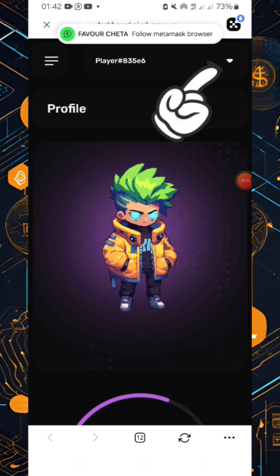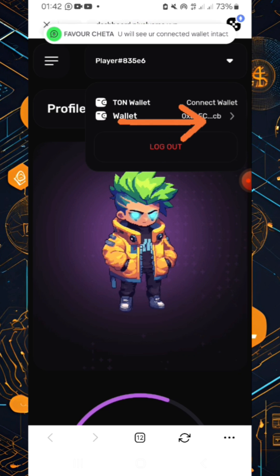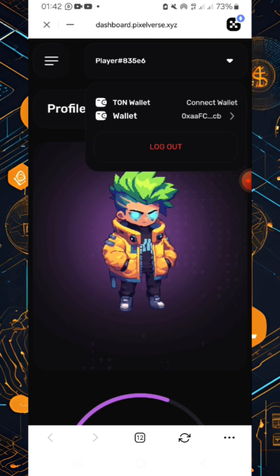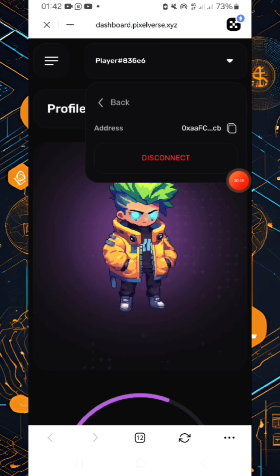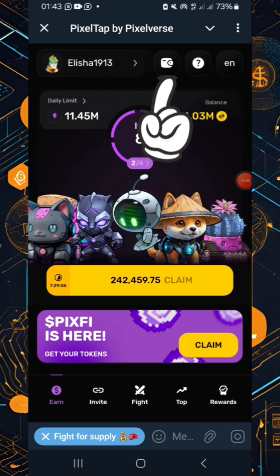Click there and check the address, then copy that address. Head on to Telegram and paste the same link. When you get there, click the wallet icon.